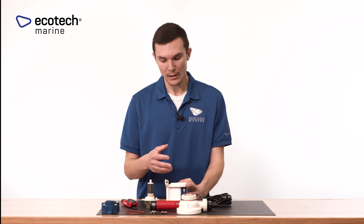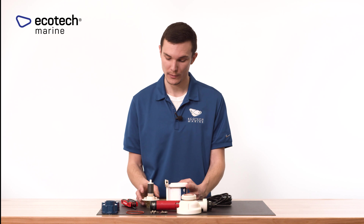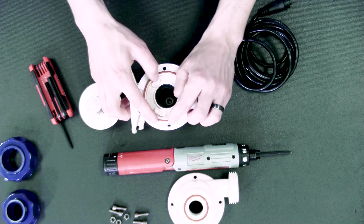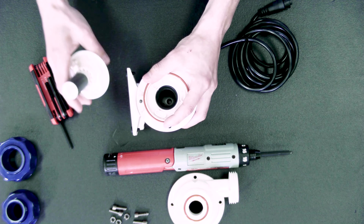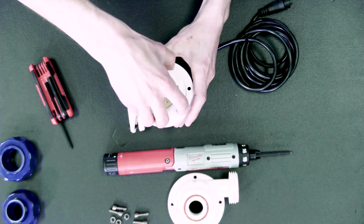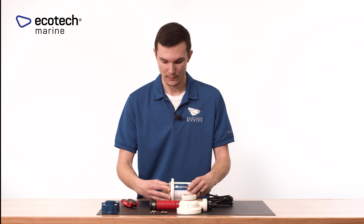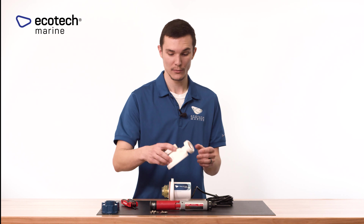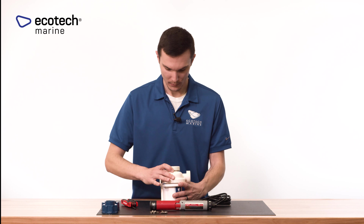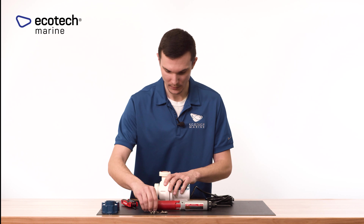After inspecting everything internally — confirming the motor chamber is clean and the impeller's bearing is seated correctly — we can begin reassembly. Place the o-ring into position; this sometimes takes two hands, possibly a third helping hand if needed. Realign the three pins on the underside of the impeller, which will hold the o-ring in place. Once the impeller is reinstalled, return the volute to the top of the motor, make sure all holes are lined up and it is secure, then start adding the hardware back.